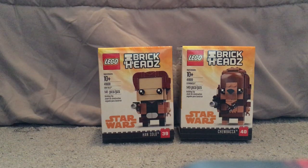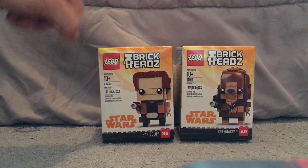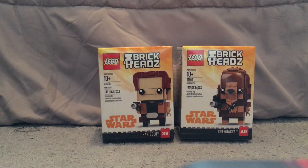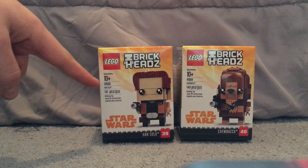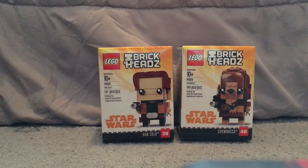Hello everyone, here I am with another Lego Brickheadz review, and also my first Star Wars Solo review — Han Solo and Chewbacca. You might wonder how I got these so early — well, they started showing up at my Toys R Us store.